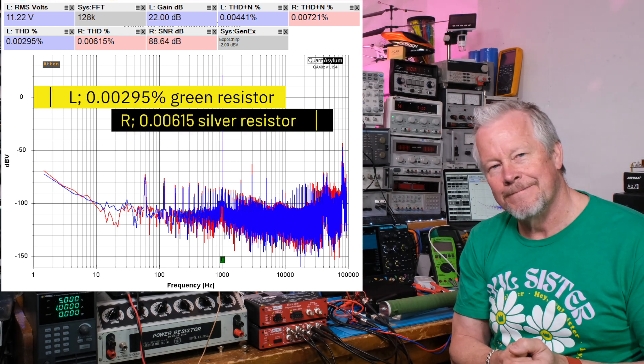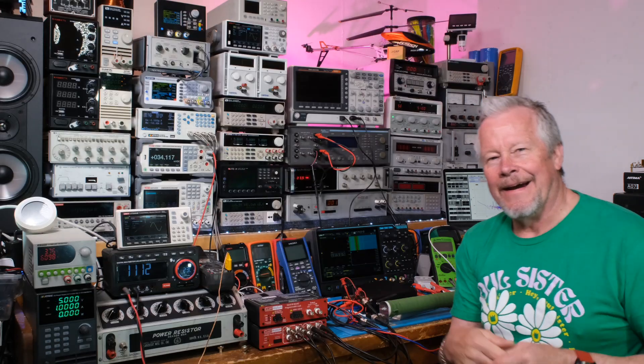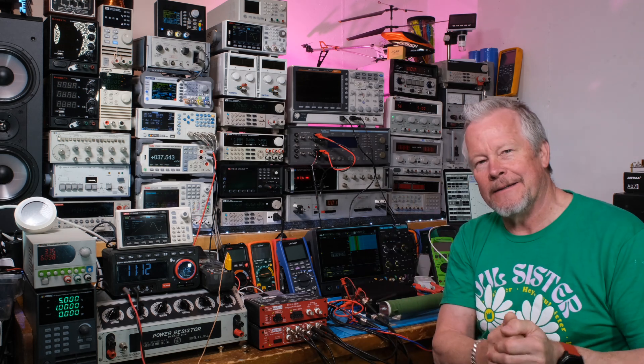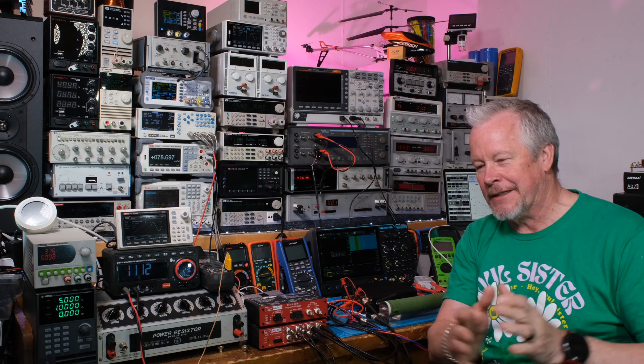This is just a bonus section showing the swap to the green resistor. I hope you liked it — thumbs up on the video is appreciated. Thanks for watching.